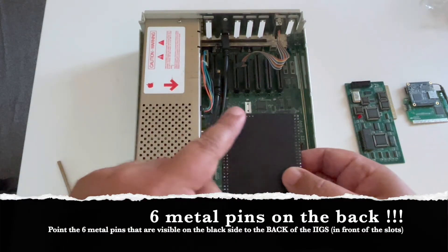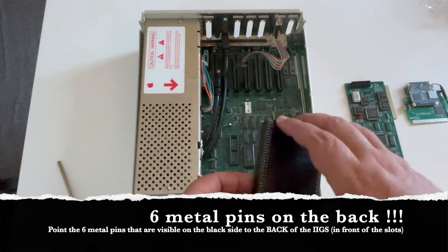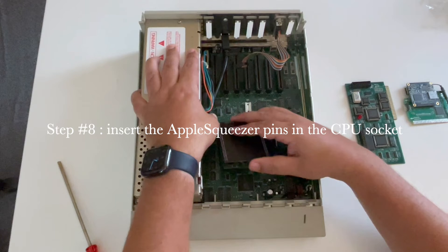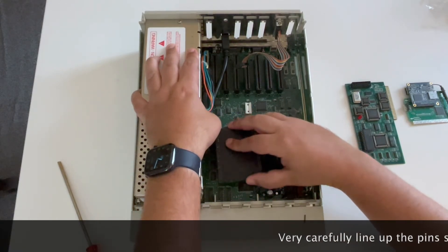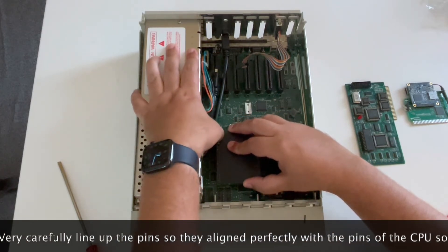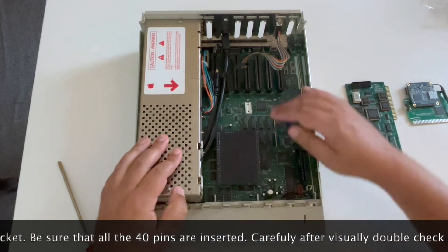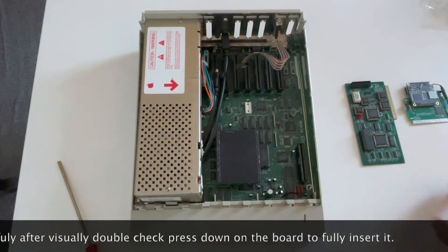We put the six little dots on the back of the Apple IIgs, and install it. It's very easy — you need to align carefully, making sure all the pins align with the socket. When you are just on top of it, you just need to press it down and fix it. Now it's done — my Apple IIgs is now running faster with the Apple Squeezer.